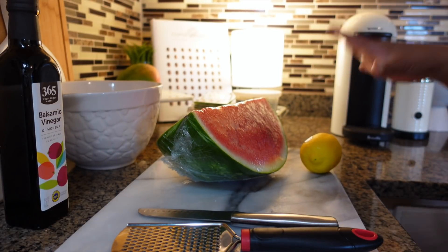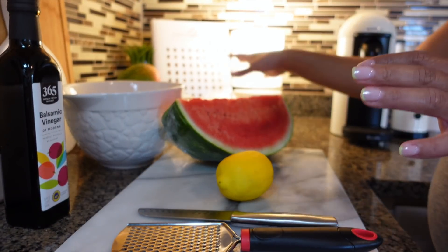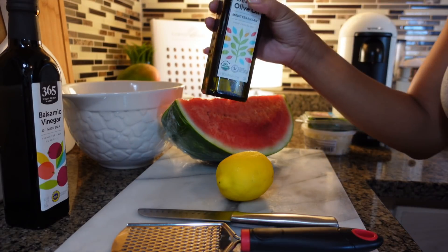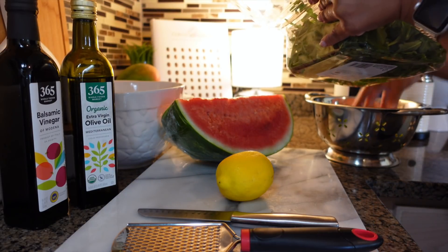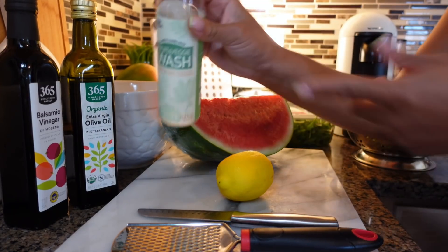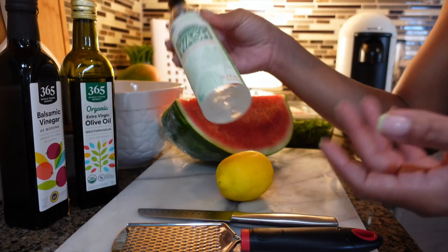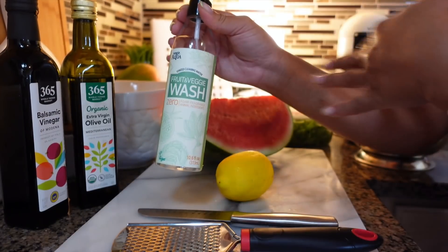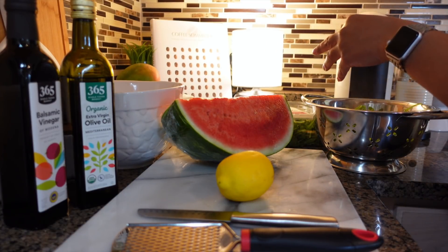I've got everything out that I need: lemon, watermelon, a bowl, feta cheese, mint leaves, and arugula. I'm going to go ahead and wash everything off first. I also have some olive oil. This is the fruit and vegetable wash I use. Someone mentioned in the comments that I should rinse it off — I do, I just didn't show it on camera. You leave it on for one minute and then rinse your fruits and vegetables off.